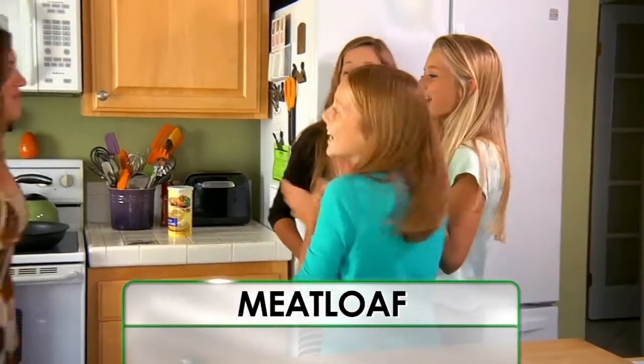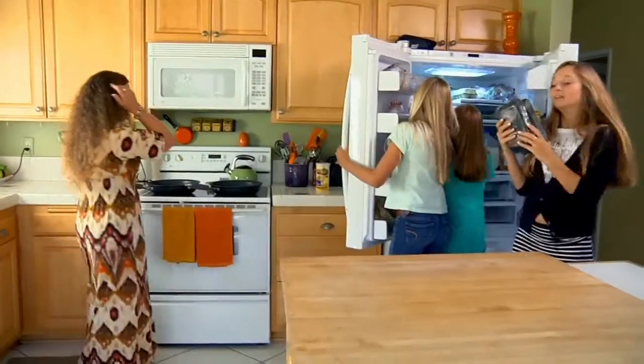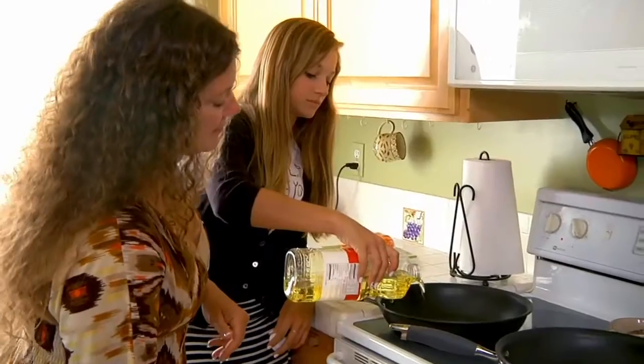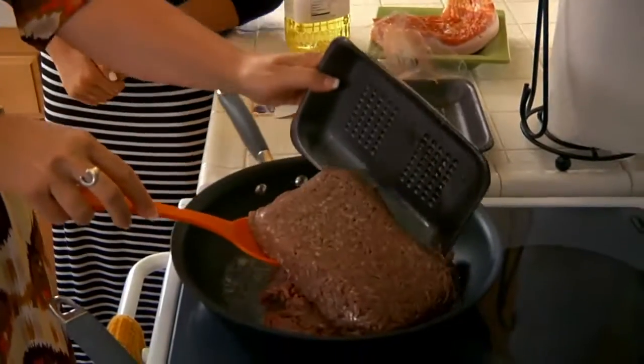Who's ready to make our meatloaf? Our meatloaf recipe has been in our family for generations. Cheyenne, why don't you grab the beef? When I make my meatloaf, we cook the meat in oil. That is a lot of oil. That's where the flavor comes from. We have to brown it up.